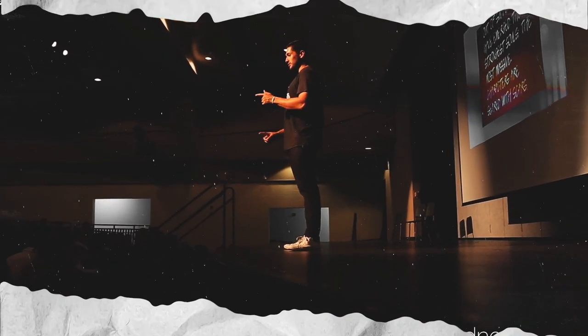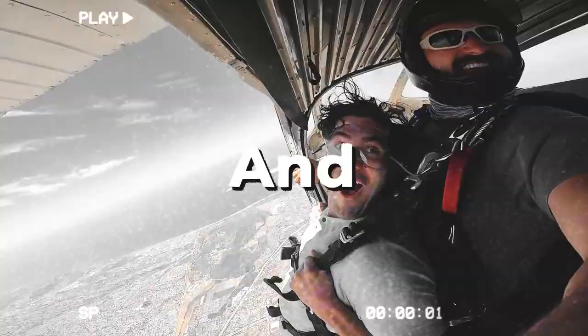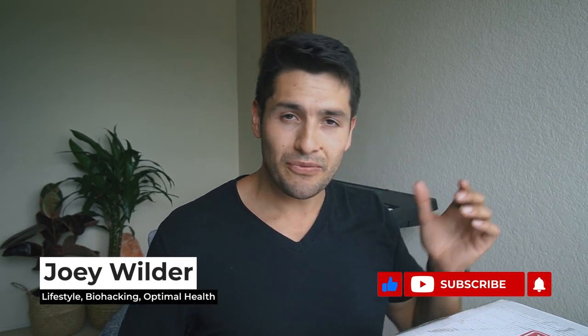We have Joey Wilder, first time coming on the show. Hey, what's going on guys and girls? I am so stoked to be back. If you are returning, welcome back. I'm so glad that you're here, and if you're new here, my name is Joey and we talk all things biohacking, health, wellness and just lifestyle on this channel.